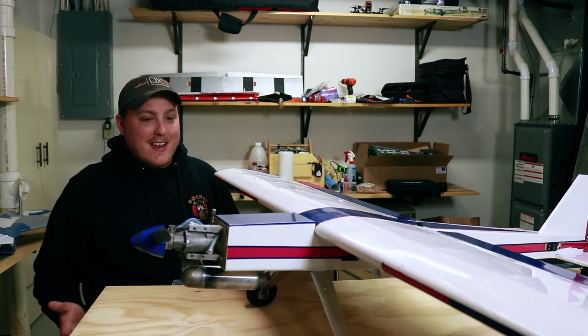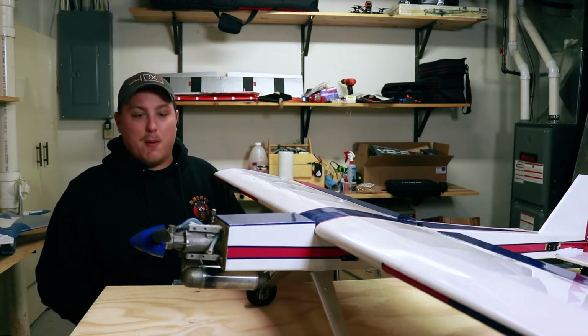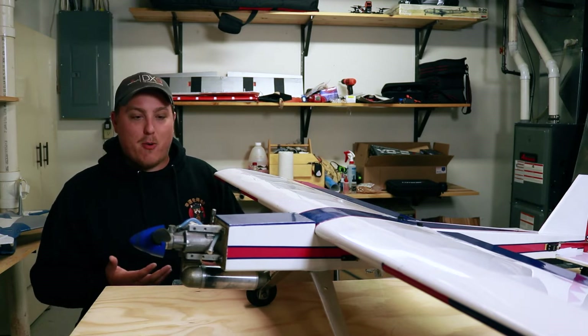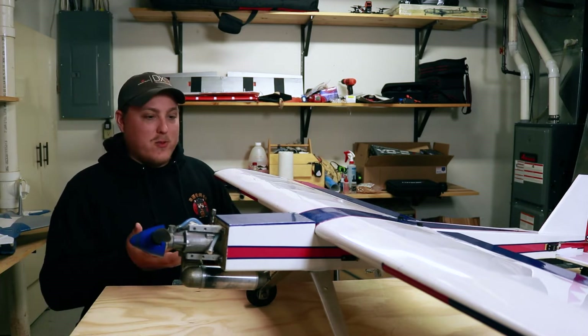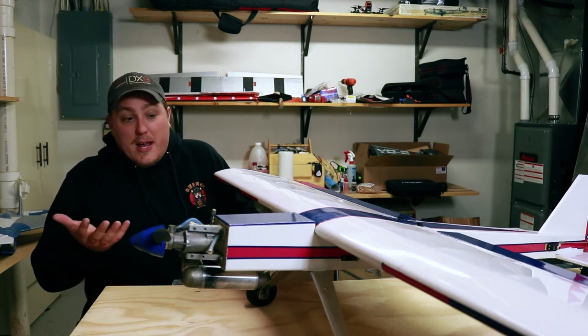These make great secondary trainers or just sport flying planes, and that's kind of why I wanted to pick it up. I wanted to get back into nitro-powered airplanes. It was a good deal, I like the way these things fly — they're just good beat-around airplanes. So I figured, why not?